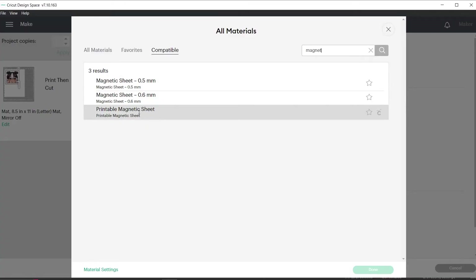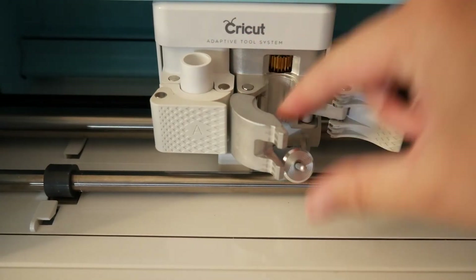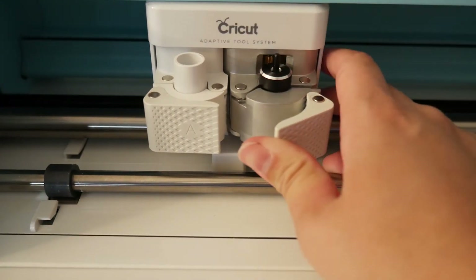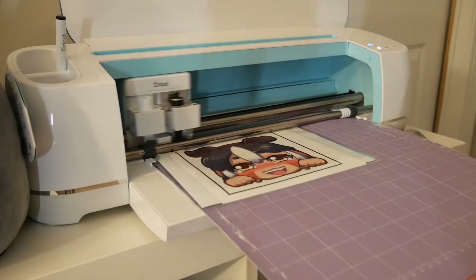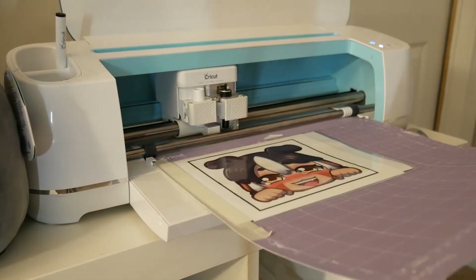Now when you go to load your cuts up in the Cricut app, I found that using the printable magnetic sheet under more pressure with a deep cut blade was the best for cutting it with a laminate sheet on. Make sure you switch to the deep cut blade and that the star wheels are pushed all the way over to the right side so it allows space for the thickness of the magnet sheet to go under the Cricut. That extra piece hanging off the sticky part of my mat kept interfering so I just taped it down.